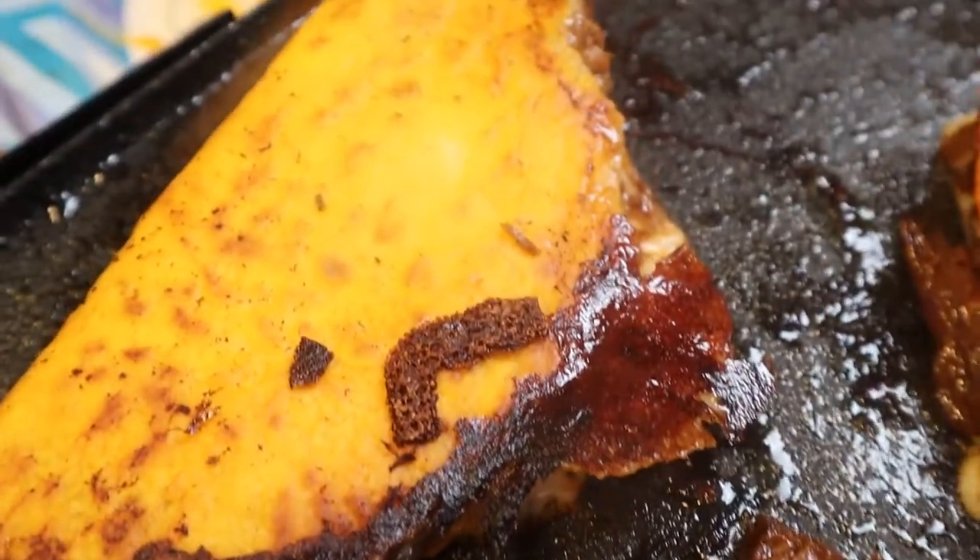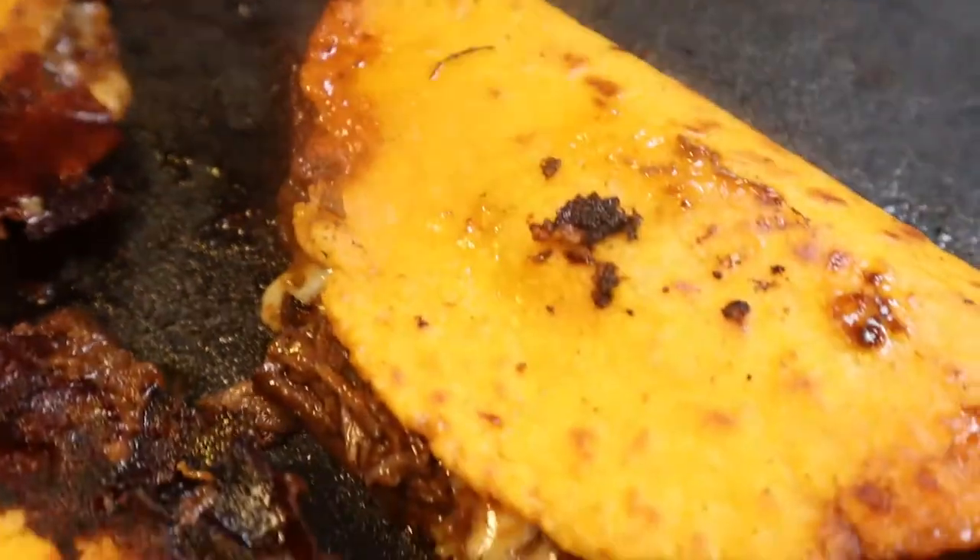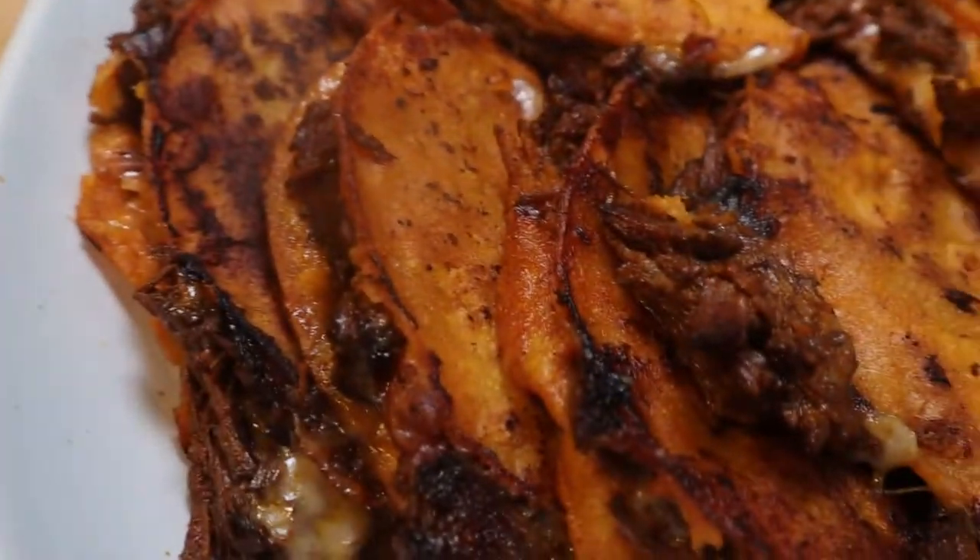Let's jump on the birria bandwagon and make this delicious stew so we can make some fabulous tacos. Let's make them, shall we? Welcome to my workshop.